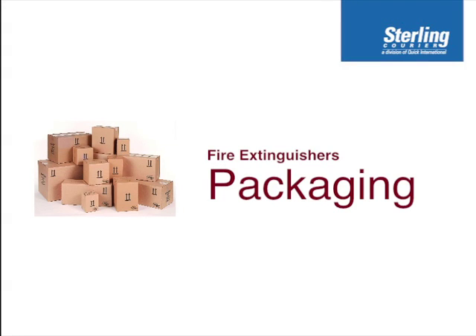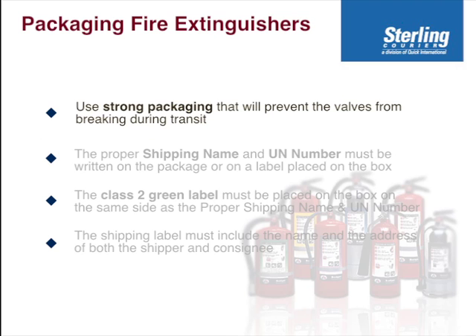The rules for packaging fire extinguishers are listed below. We use strong packages that will prevent the valves from breaking, because we can't ship the fire extinguisher by itself — it's too fragile.